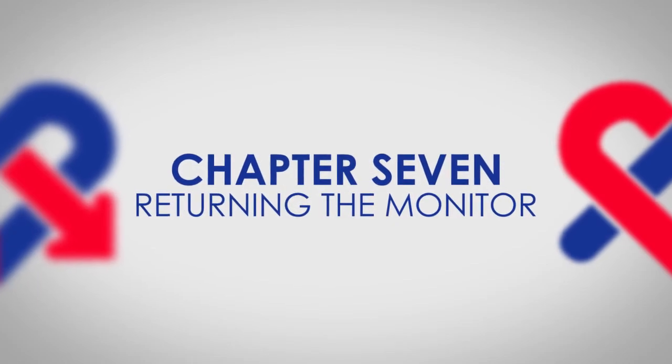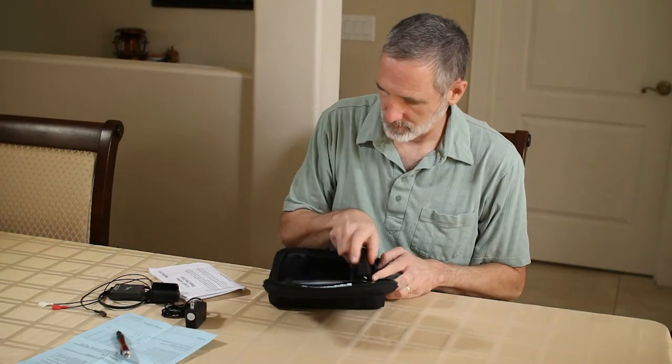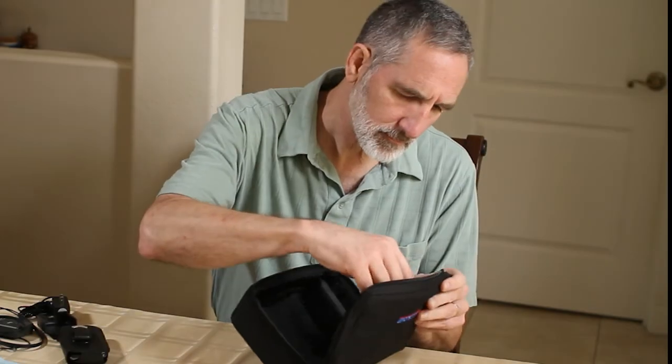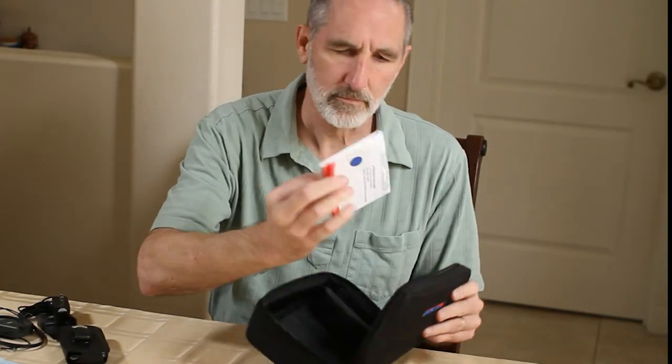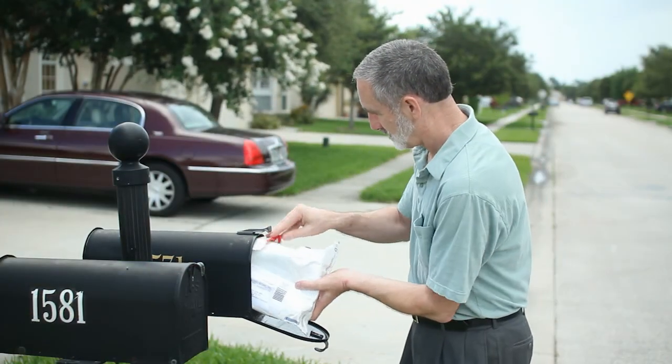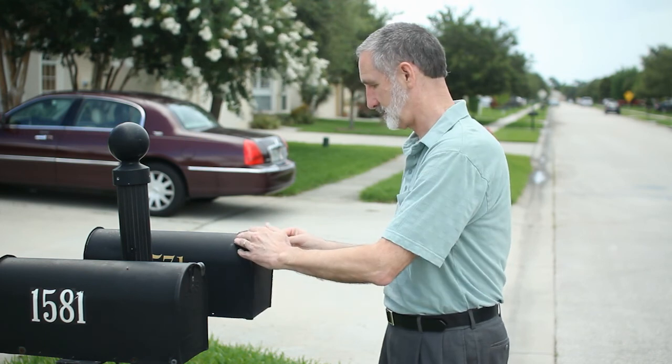Returning the monitor. Once your procedure is complete, please place all components into the monitor kit and place the kit into the prepaid return shipping envelope provided. Place the envelope in any US Postal Service mailbox or hand it to a postal carrier.